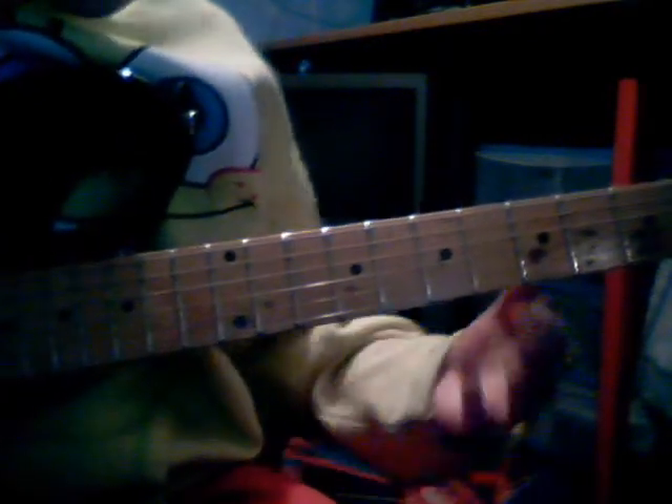Then you want to go to the second chord. You want to get the D string, or the third string, and the sixth string, or the high A, and pluck them together. Then you want to play B and G together. And that's the whole first chord and second chord - so that's your full run through.